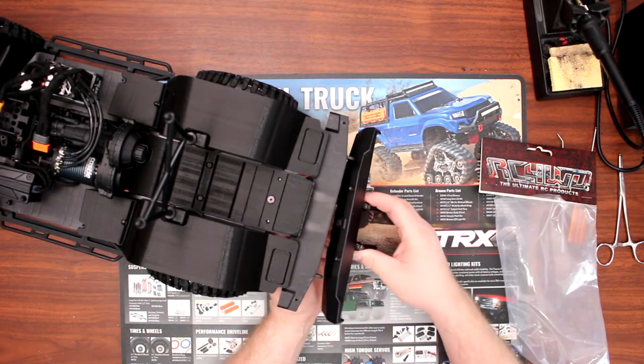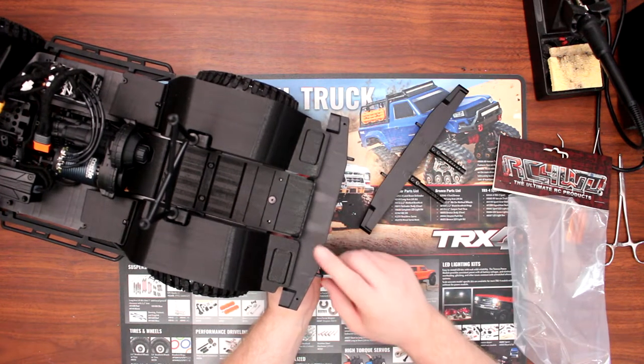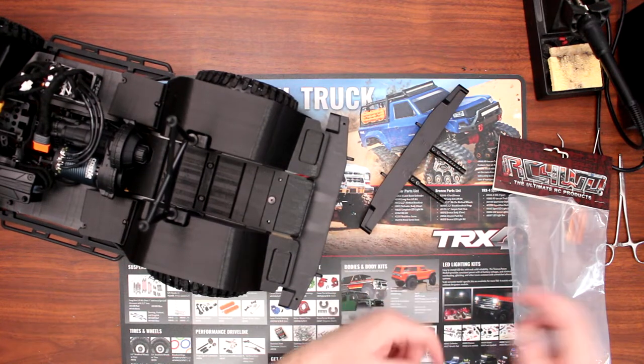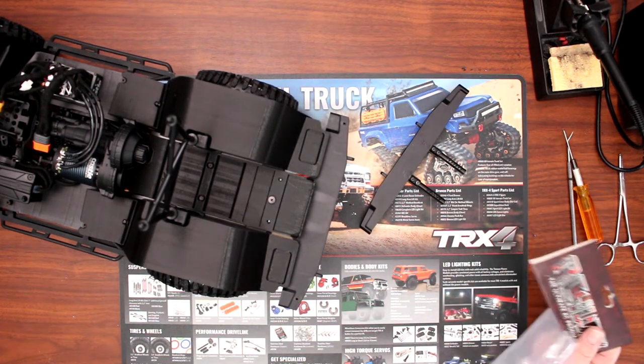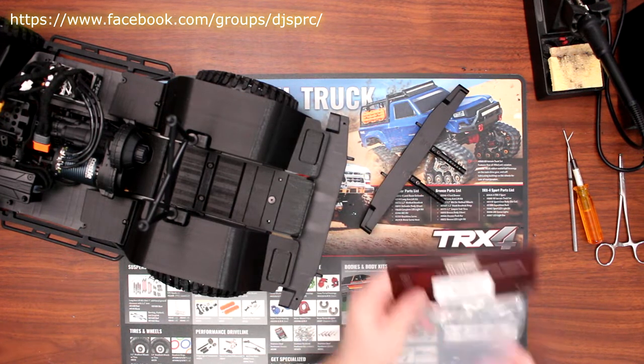The plastic one from Axial is good too — it has a receiver and it's close to similar. I just wanted to go with steel to give it a little bit more weight. This is the machined rear bumper for the SCX10-2 from Axial.